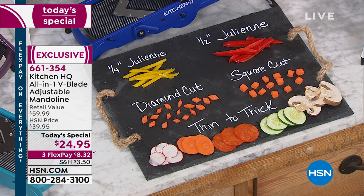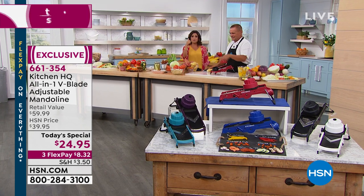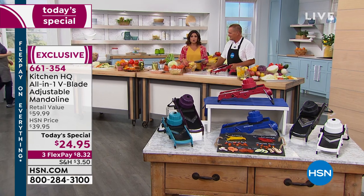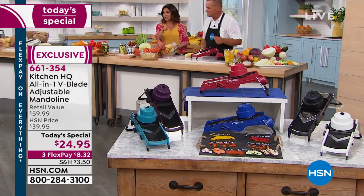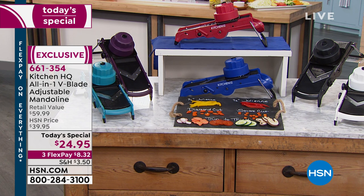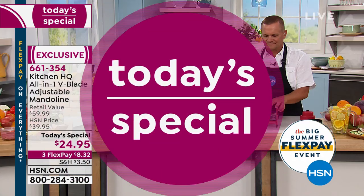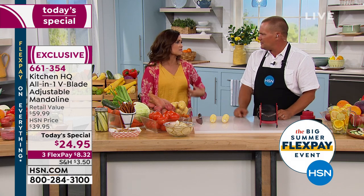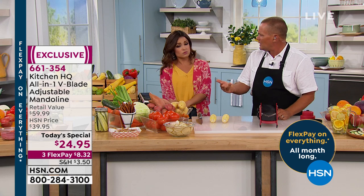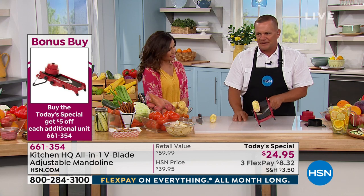A quick color recap if you're just joining us: red is our most popular, we also have plum, teal, black, blue, and white — and white is already more than halfway gone, so that'll be the first to go. It's $24.95 with three flexible payments. Once you purchase one today, you save five dollars on every subsequent mandolin. This tool is amazing for Christmas gifts, birthday gifts, wedding showers, housewarmings, anniversaries — if you've got a foodie in your life, it's one of the best gifts ever.